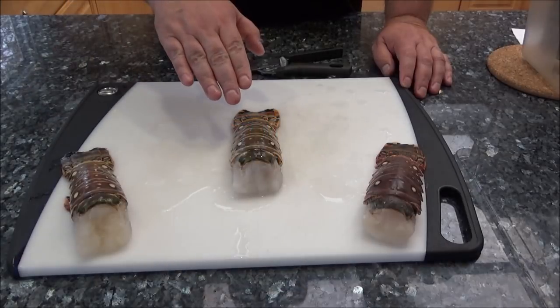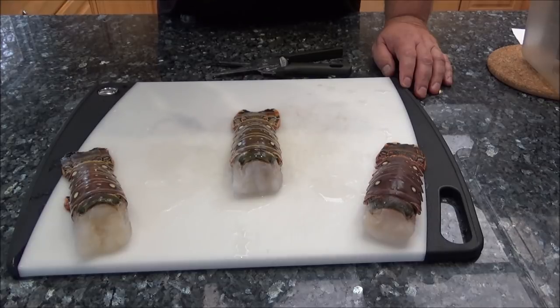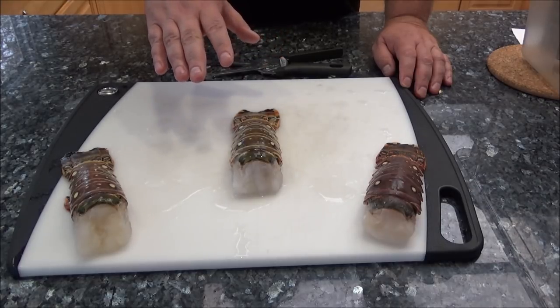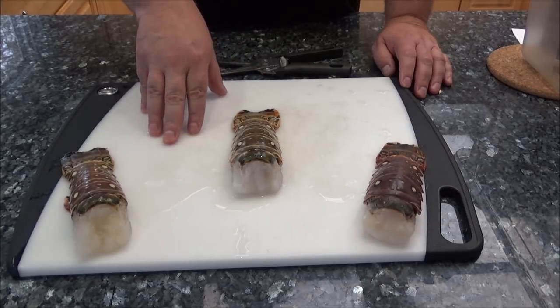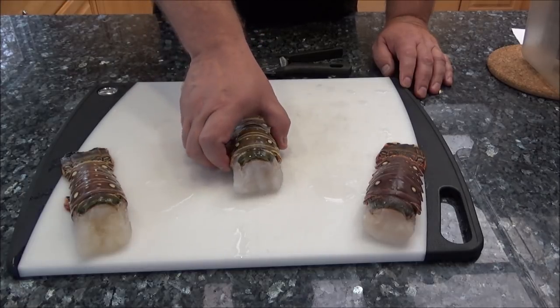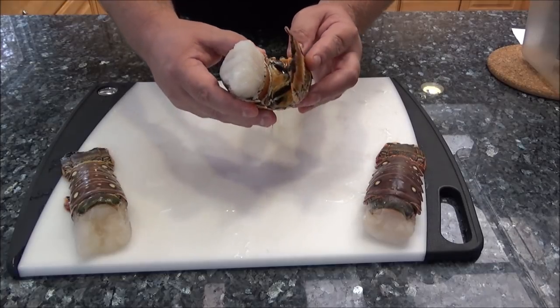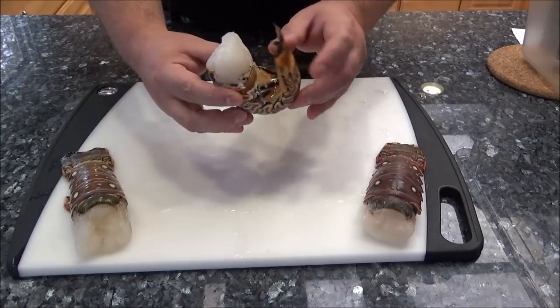A couple of things I want to show you right off the bat: when you get them, you're usually buying them from the grocery store and they're usually frozen. Let them defrost overnight in the fridge. Or if you're cooking them the same day, put them in a bucket of cold water and let them sit there for 20 to 30 minutes — that helps defrost them as well. You'll know they're completely defrosted when you can bend the tail back and it can touch the meat.